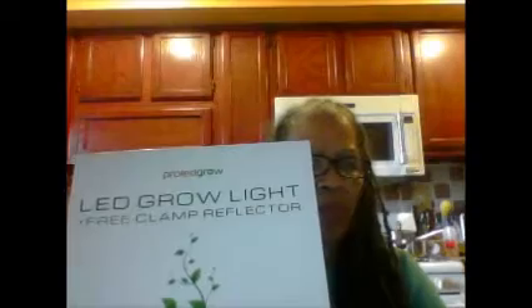Hello everybody, this is a stay-at-home grandma, and I forgot I have one more — the Pro-LED grow lamp with a free clamp reflector. This is a grow light for your plants. Let's open it. It's packed very nicely. So this is the clamp-on lamp, and the light is in here, along with the reflector.